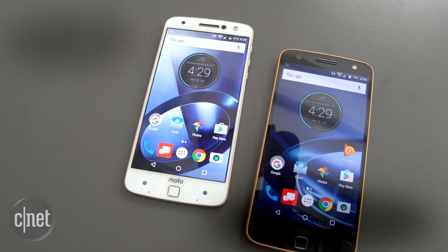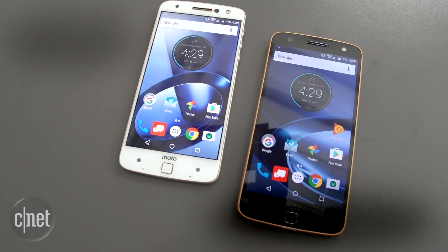Both Moto Z phones will hit the US in the summer. The Moto Z will be available globally in September. The Z Force does not have a scheduled global release date.